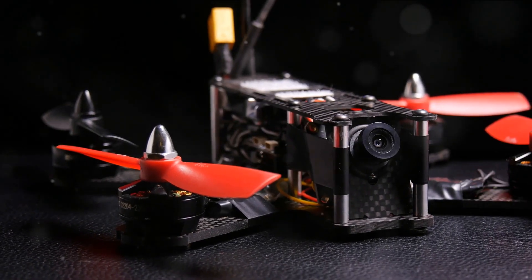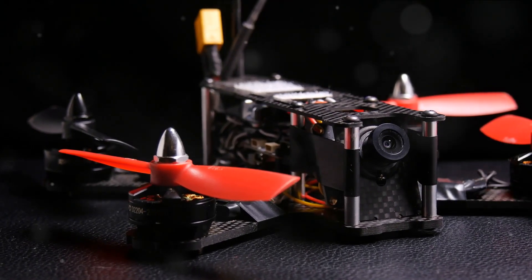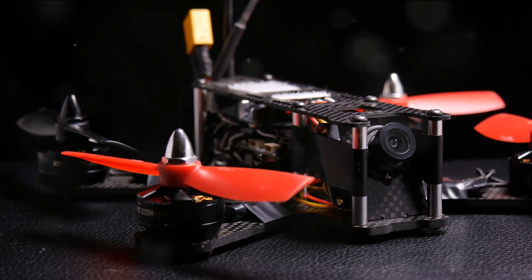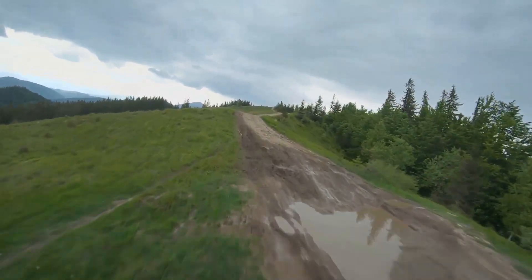The right stick is for pitch and roll. Pushing this stick forward and backward tilts the drone in those respective directions. Moving it left or right enables the drone to roll or move sideways. To get your drone off the ground, gently increase the throttle until the drone lifts off.